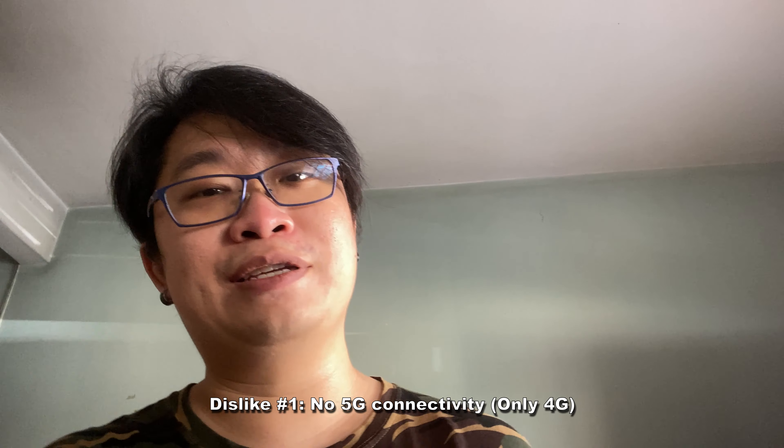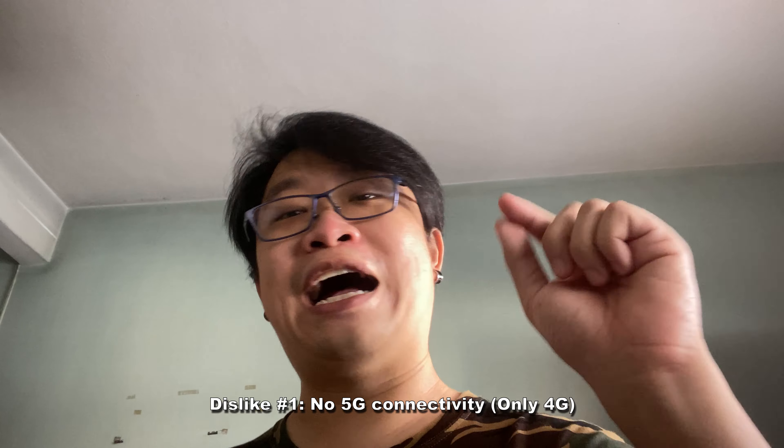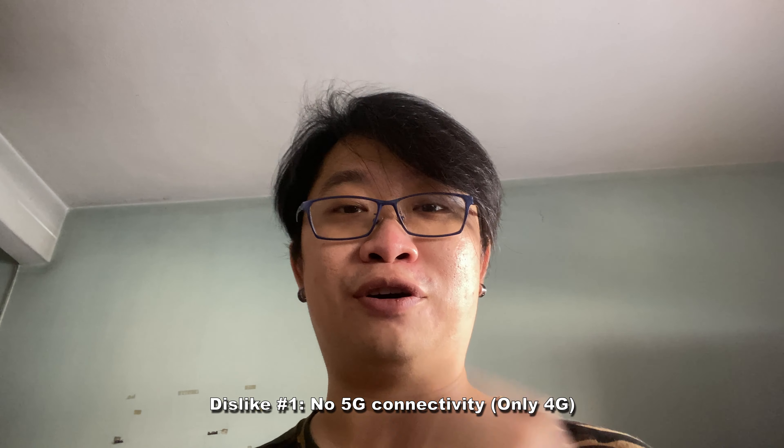Now, what are the things I dislike about this device? Definitely the first one is the lack of 5G support, because it is using a MediaTek Helio G85 which is a 4G chipset. So you are missing the 5G services, and Malaysia is actually gradually getting 5G up and running right now. If you are someone for whom 5G is really important, then this phone will not be able to meet your demand. But if you don't care about the 4G versus 5G connectivity, then that's not really an issue for you.